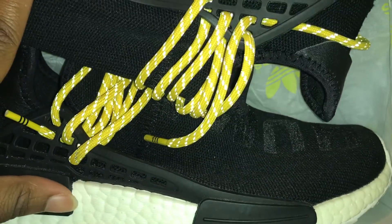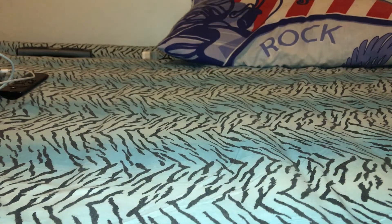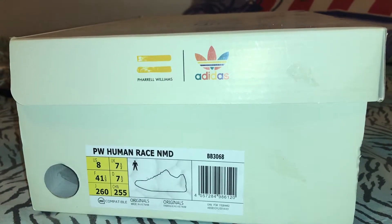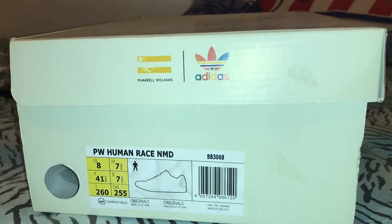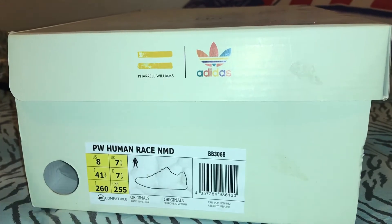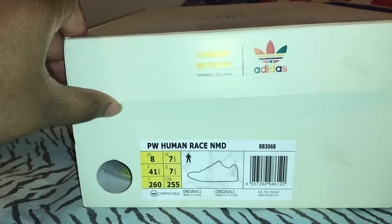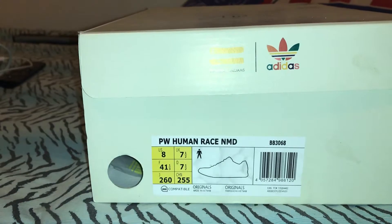The shoes are pretty awesome. She does have the new Human Race colors coming out on the 12th. Because I've been dealing with her for about three and a half to four years, of course I get a discount, so I'm looking forward to having all of those colorways — they're insane.